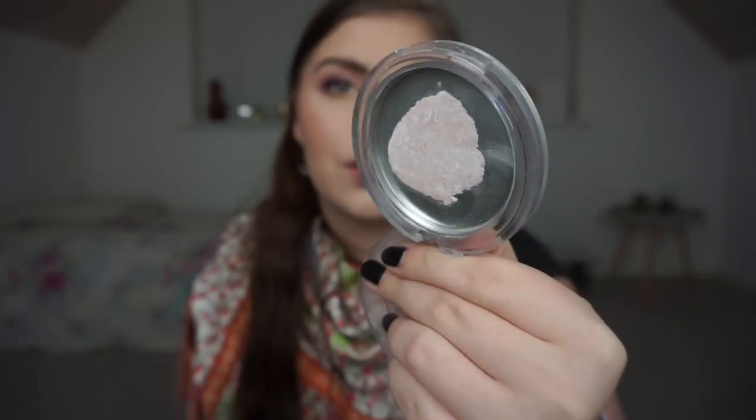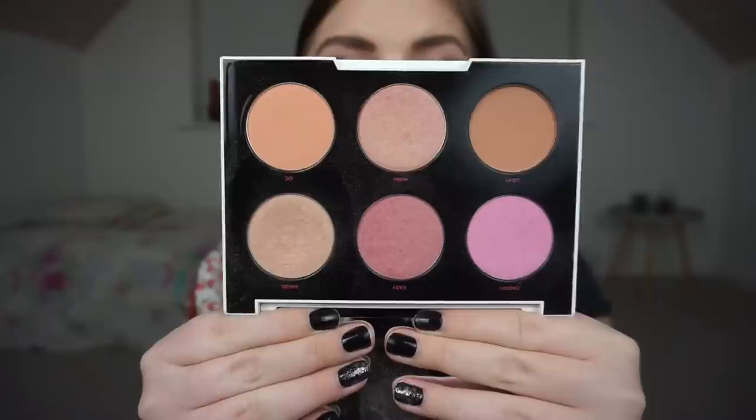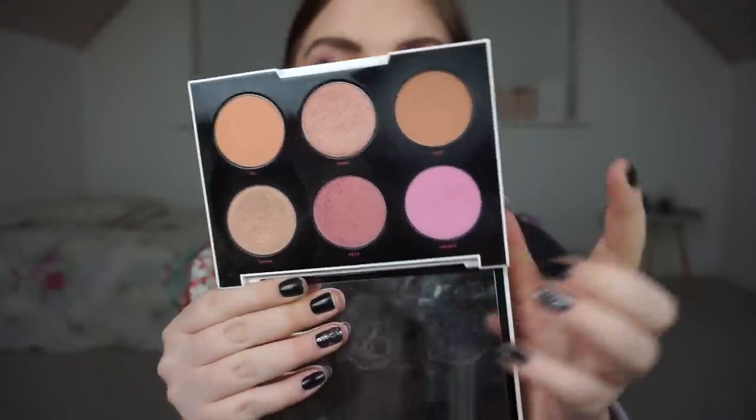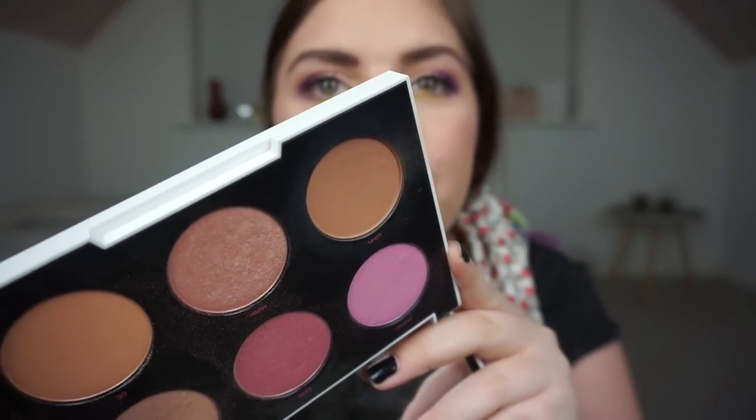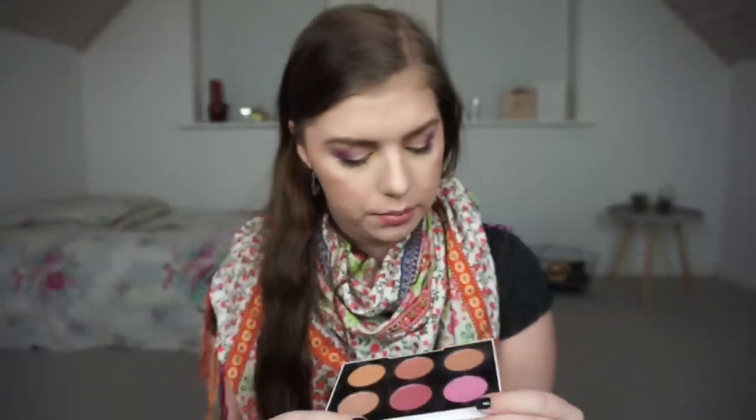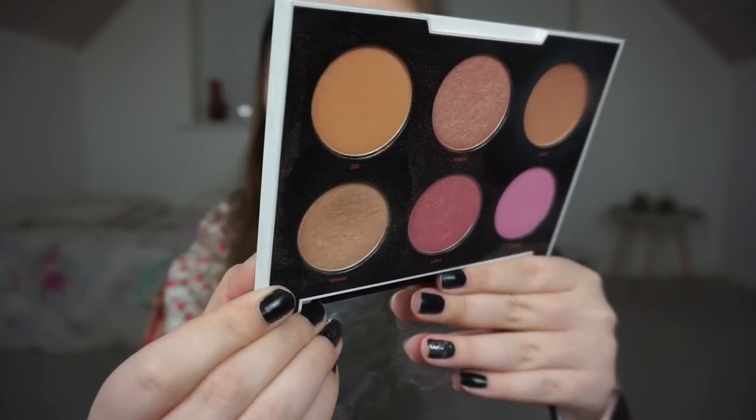Then I have a bronzer and a highlighter from my MDK Gwen Stefani collab face palette. I'm working on the bronzer and the highlight. Hopefully you can see there's a dip forming in the bronzer — I'm not close to pan anytime soon but I'm really enjoying it. The highlighter is also creating a dip. I'm really liking it, though I do wish the highlighter was a little bit more intense.